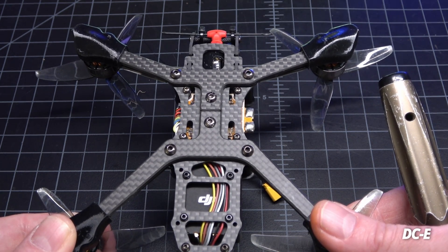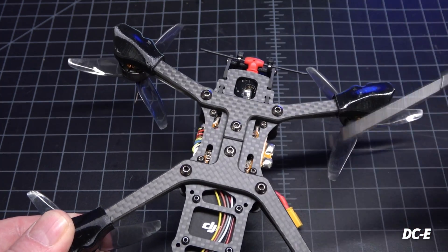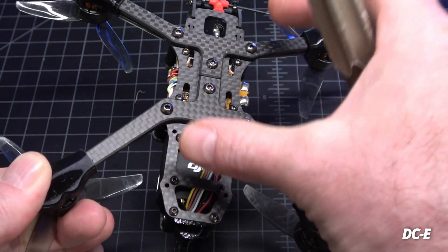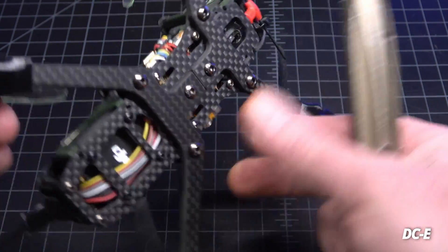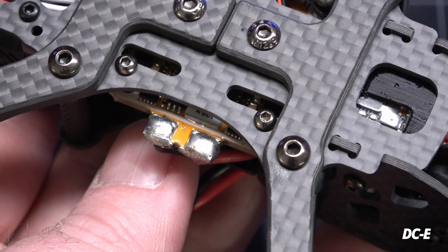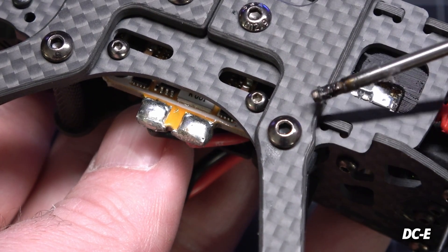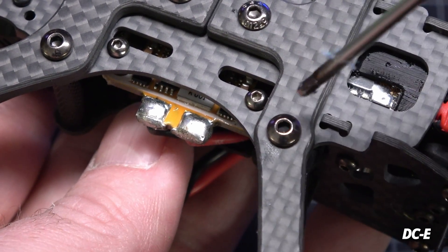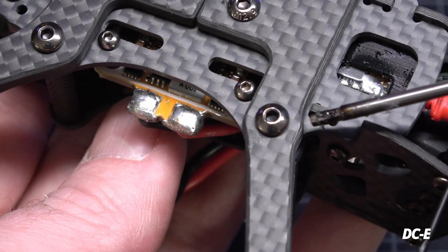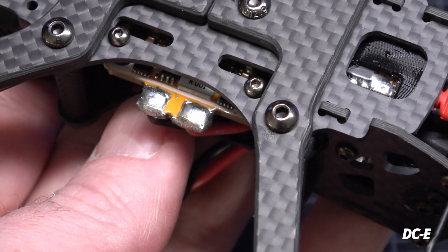At first I was a bit turned off by needing both an M3 and M2 driver, but what's nice is that it gives the frame extra rigidity. Most frames this size use M2 all the way around. The advantage of an M3 bolt through the arm means more rigidity and durability — it's not going to crack and break as easily. One concern with M3 hardware on a smaller frame is how close the bolt is to the edge of the carbon — if too close you can crack it — but it looks like there's at least two to three millimeters on both sides.